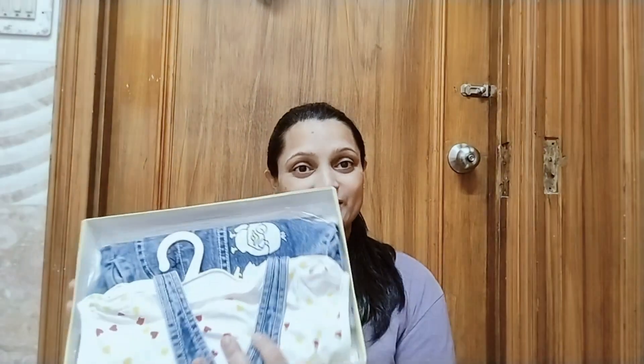There were also some gifts for my daughter. Today I will show you those too. These are some of her dresses — someone has gifted them. I will open these dresses as well.